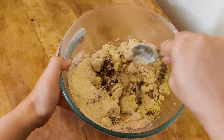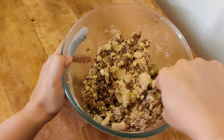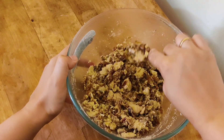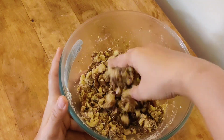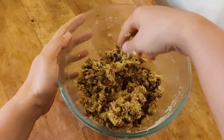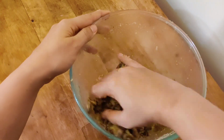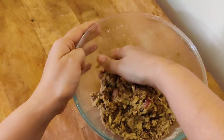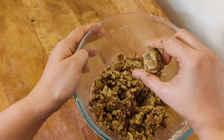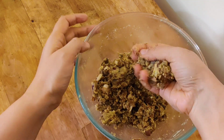Mix everything well first with a spoon, then start mixing with your hand. Mix it nicely so the bread crumbs, chickpea paste, and the mushroom-onion mixture all come together well. Once mixed, make a small ball to check if it binds well. If it's too watery and not binding, add some more bread crumbs — they will soak up the water.